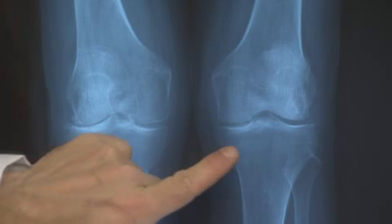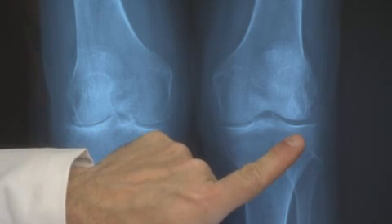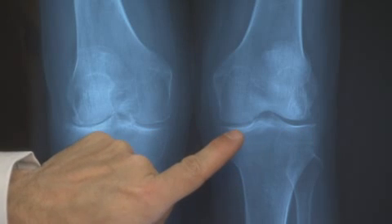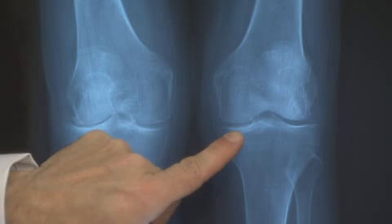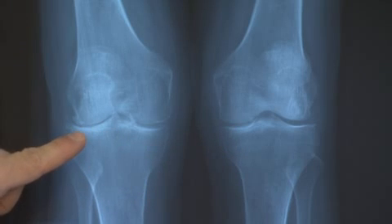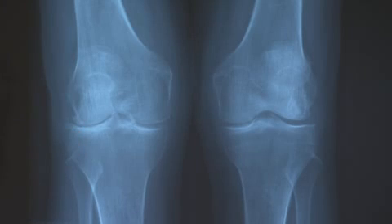Here we have a patient with a relatively normal knee. You can see the space that exists between the two bones, and this represents healthy cartilage. Over here, where the healthy cartilage has been worn away, we have bone against bone. When the bone grinds together, it causes the pain, stiffness, and inflammation you're feeling.